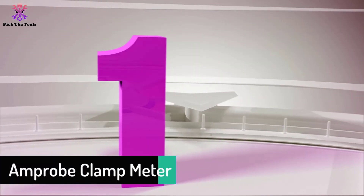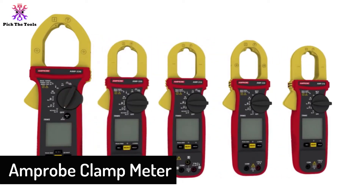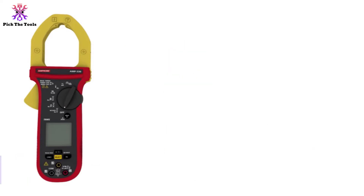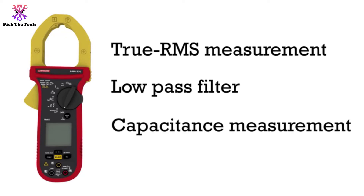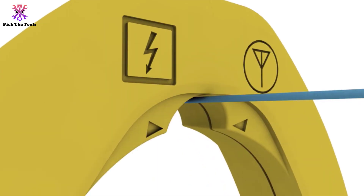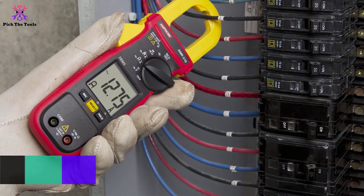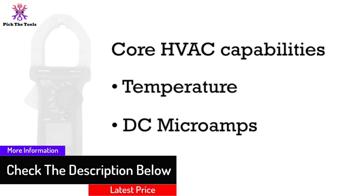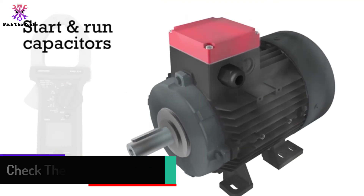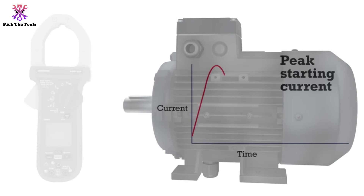Finally, at number 1, we have the Amprobe clamp meter. This product is good looking, reliable, and provides great accurate readings. It features auto power off technology to save battery life, a backlit screen, and a maximum current measuring capacity of 660A. It has great size, good ergonomics, and all of its features are highly appreciated and rated online.